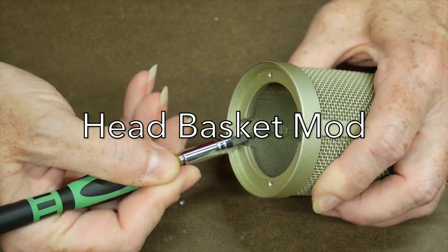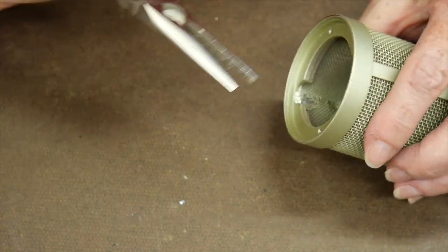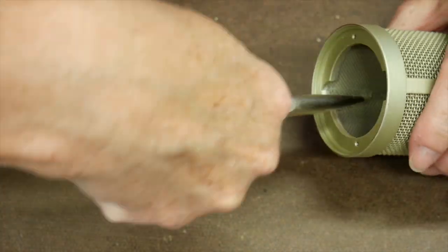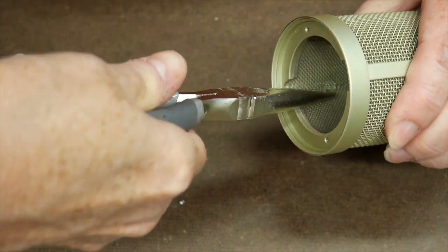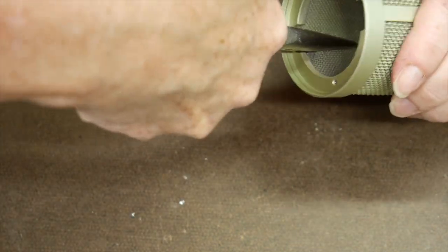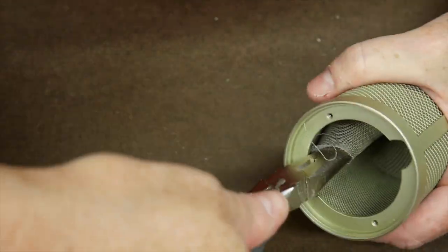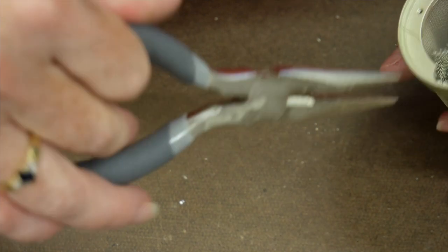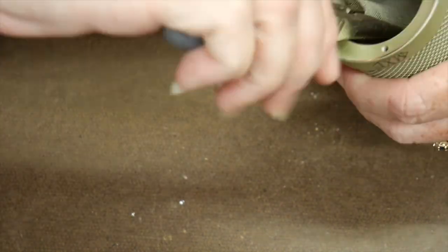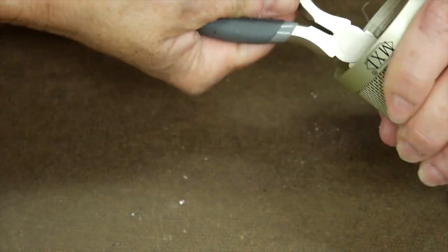Next we're going to remove the two inner layers of mesh on the head basket. We're going to use a screwdriver to lift up the screen that's in there, then insert a pair of pliers and rip the existing mesh away from the inside of the basket — by sticking in the pliers and twisting and rolling up the mesh so we can pull it out. Let's watch how Chris does this.